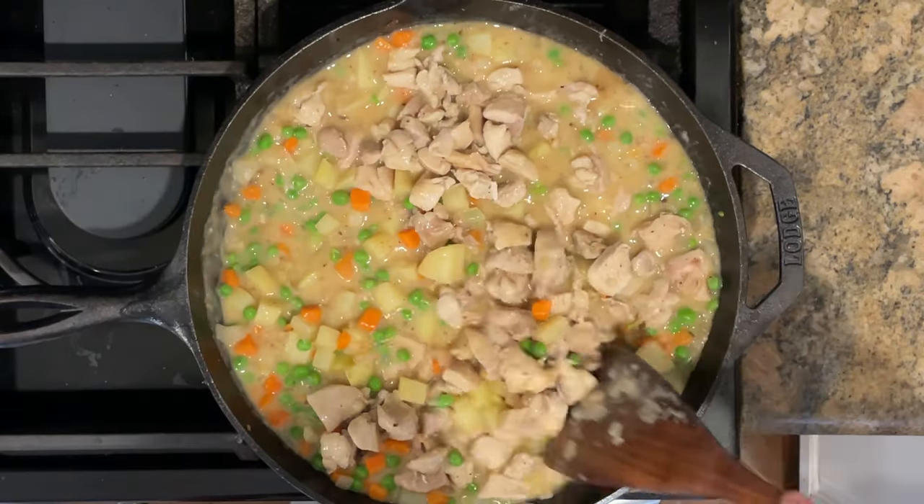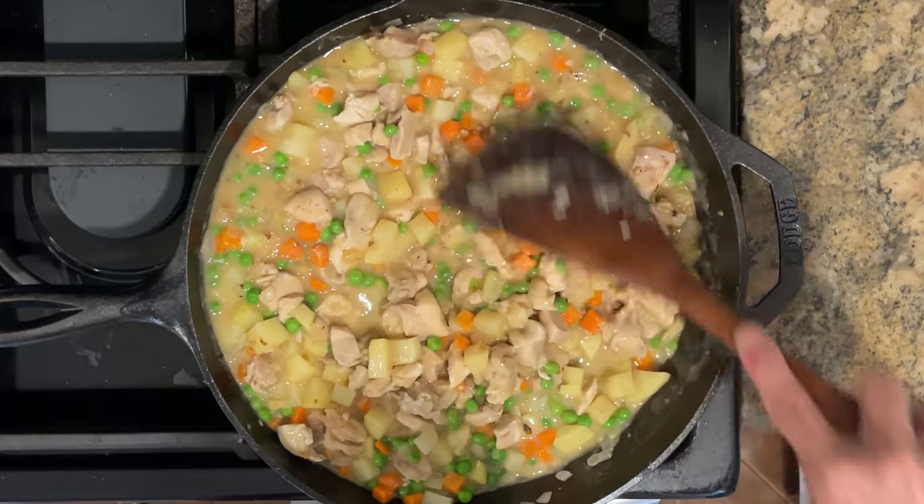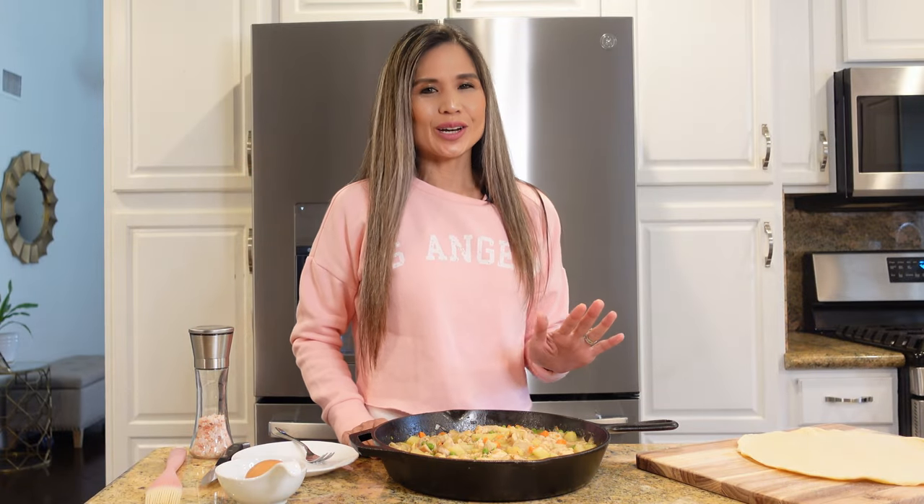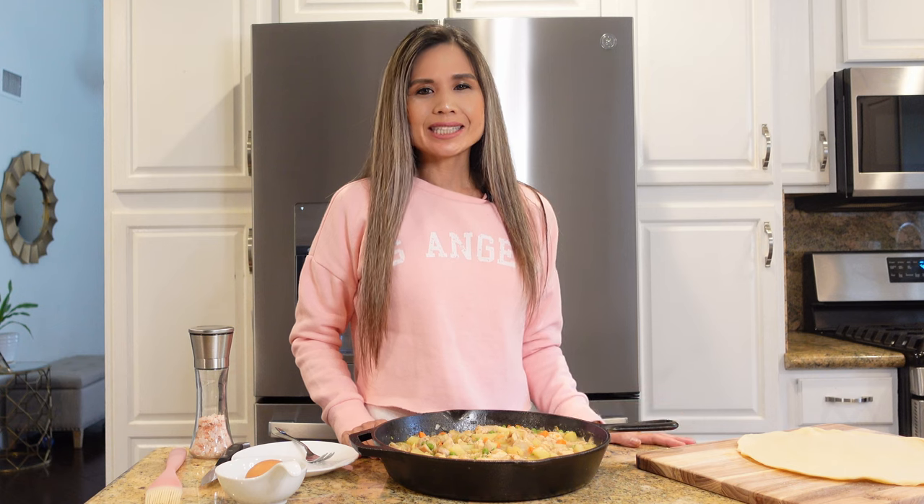I'm stirring everything together and giving it a good seasoning of salt and pepper to bring out those flavors. Our chicken pot pie is already looking so good, and now it's time for the final touches.